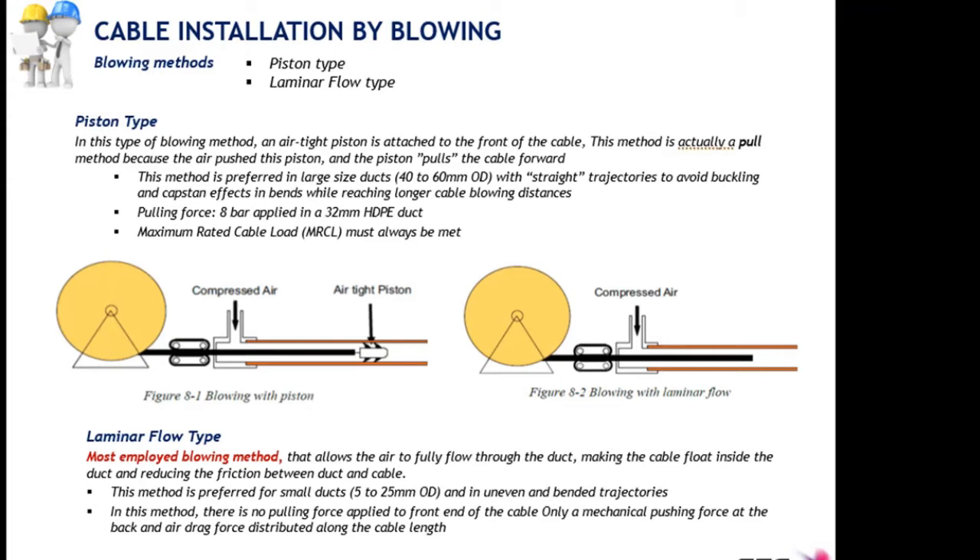On this slide we see two blowing methods using different installation techniques: the piston type and the laminar flow type. The piston type introduces a third installation method to the blowing technique. As we know, blowing consists of pushing by the blowing machine belts, supported by compressed air making the cable float inside the duct. The airtight piston technique uses a piston to also pull the cable along the duct, making use of all three possible cable installation methods.